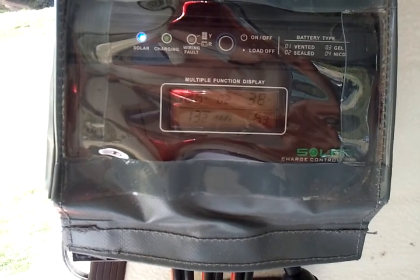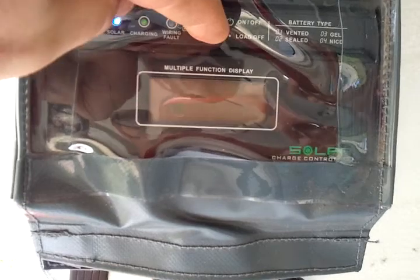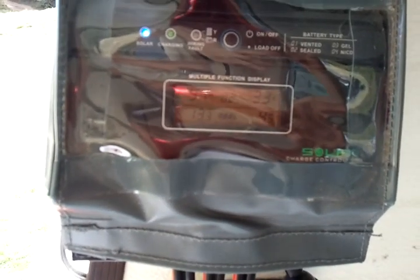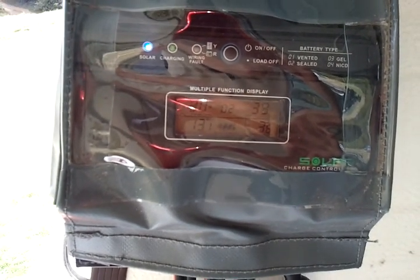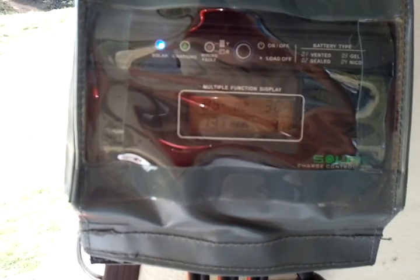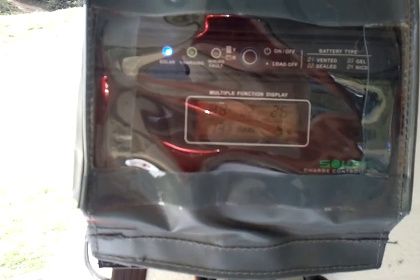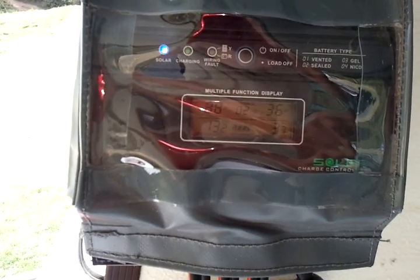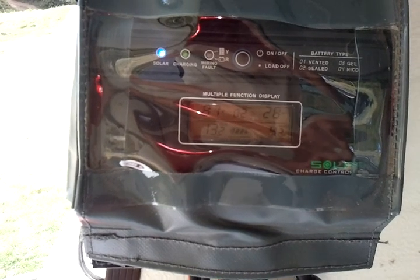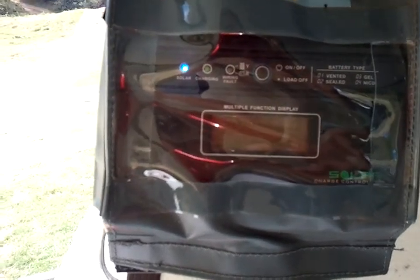The battery is pretty full at 13.4 volts. The draw from the fridge is about 30 watts, with power still left over. That 30 watts being generated from the solar panels is powering our fridge, and we still have about 4 amps going into the battery charging.